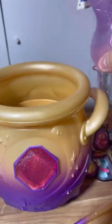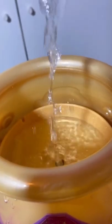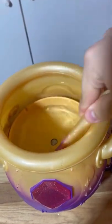We finally got a Magic Mixie, so let's open it — let's go! First up, we're adding our magic potion. I don't know what's going on.